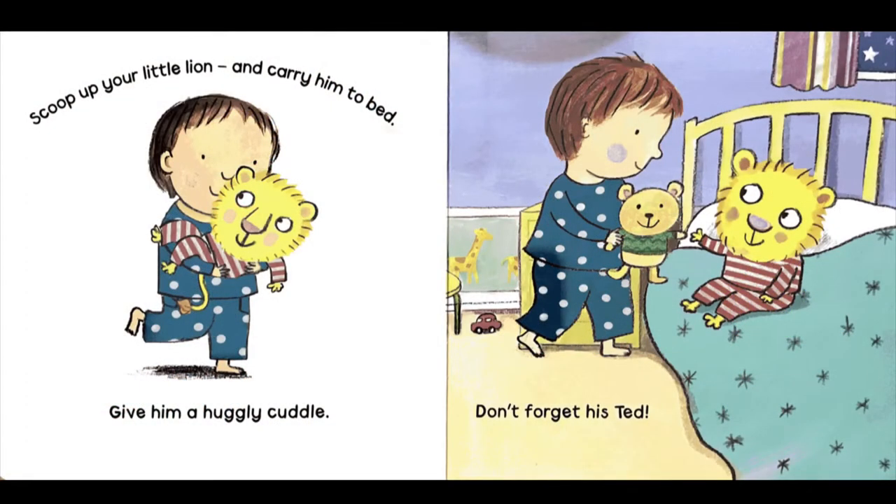Scoop up your little lion and carry him to bed. Give him a huggly cuddle. Don't forget his Ted.